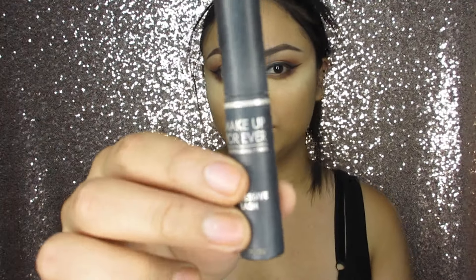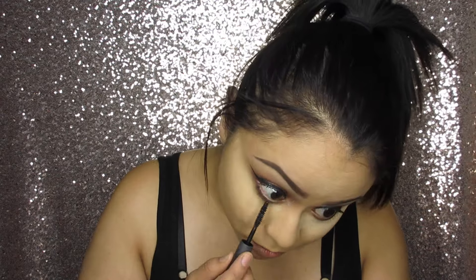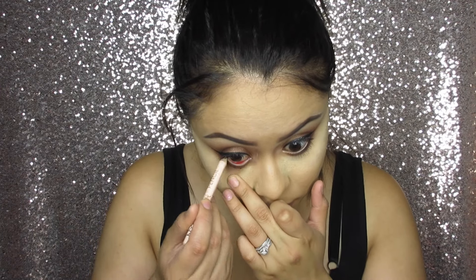For mascara, I'm going to use the Makeup Forever mascara and coat my top and bottom lashes. Then taking the NYX Wonder Pencil, I'm going to use this to line my waterline.